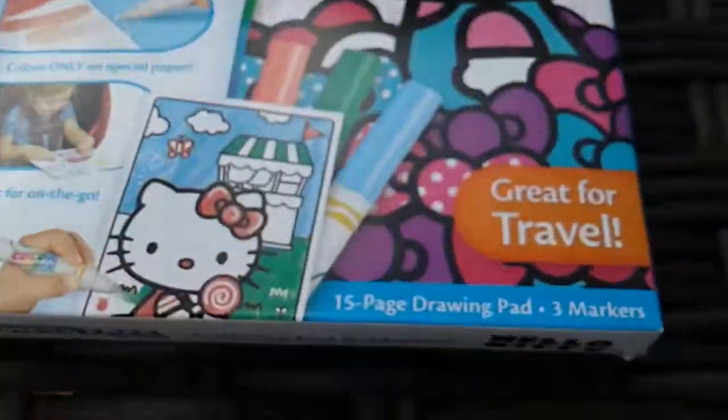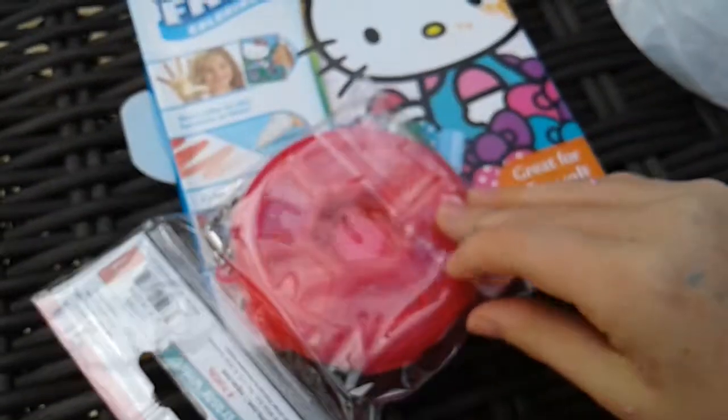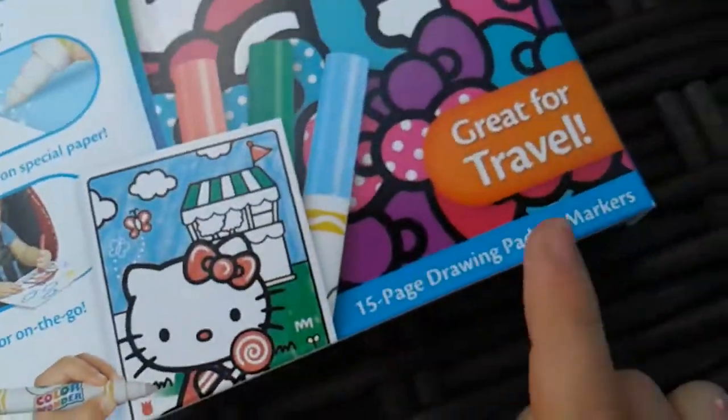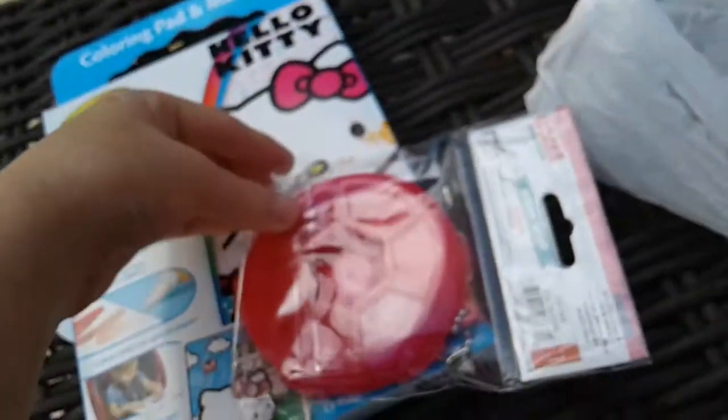The next thing is a little baby-ish but I just had to get it because I like these mess-free things — they're just really fun. The last thing I got was these scented eraser wheels — and they're scented, which is really amazing. I'm going to open it right now. This one comes with 15 Hello Kitty pages and three markers. They had other ones there but I just picked this one.